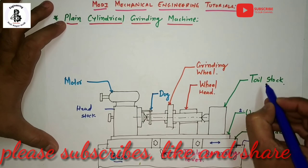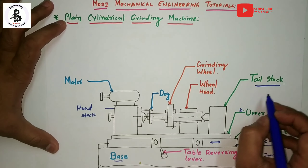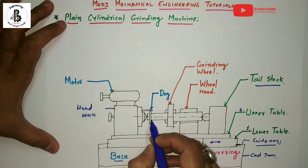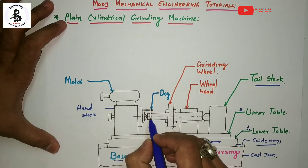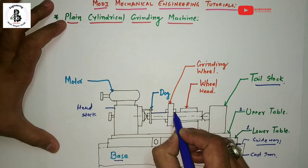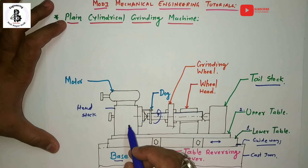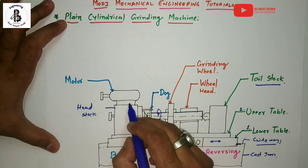As you can see, that is the dead center, and at the other end is the tailstock for providing support. The headstock provides rotational motion to the workpiece — the motor rotates and with the help of the supporting assembly, the workpiece is rotated under the control of the headstock.